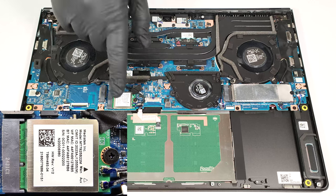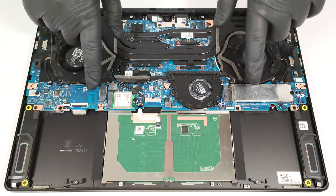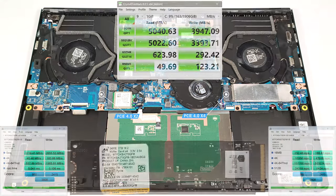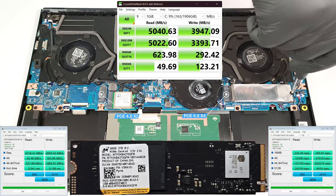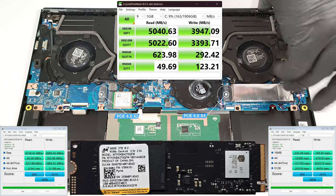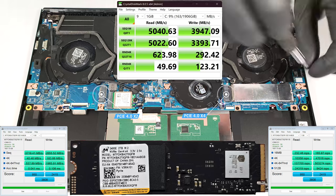The Wi-Fi card is positioned close to the battery connector. For storage, there are two M.2 slots compatible with 2280 Gen 4 SSDs. The one on the left offers half of the PCIe lanes compared to the other one.